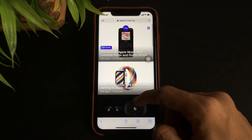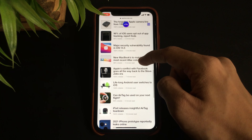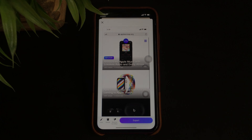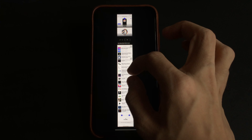Now just keep scrolling until you think it's done. Once finished, you will be able to see the scroll shot in the app, which can also be saved to the Photos app.